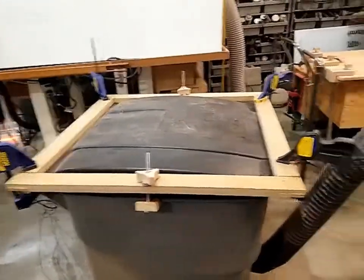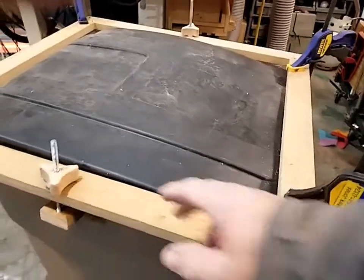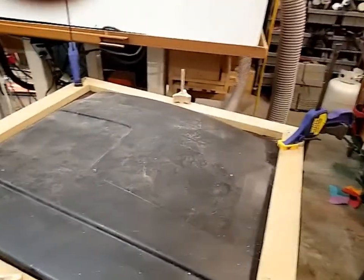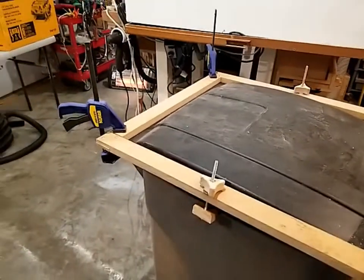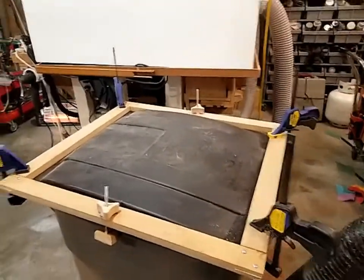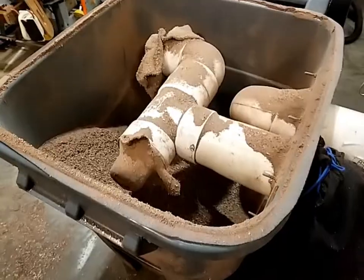I'm going to mark where these clamps are so I can add more of them, so I won't have trouble with them falling off or vibrating off. That will fix that problem. Let me get those off and we'll look inside to see what it looks like.